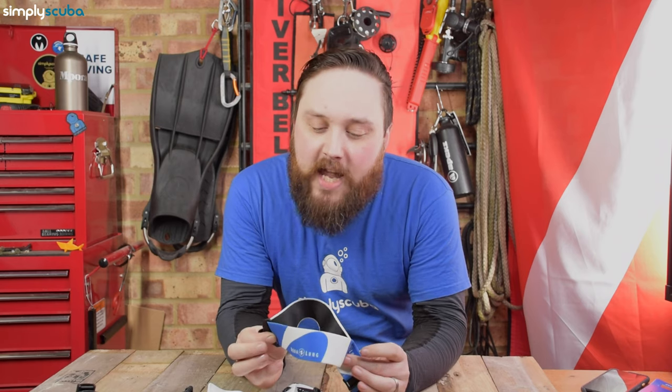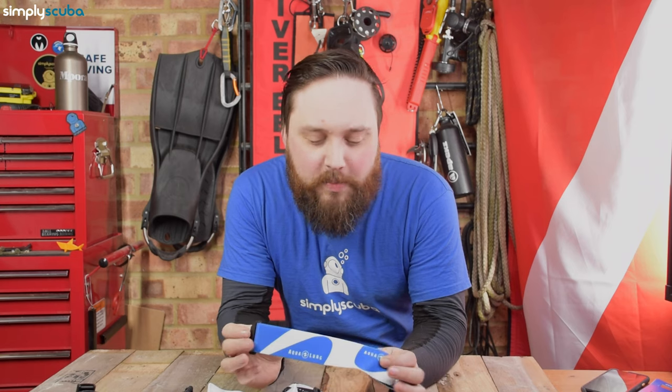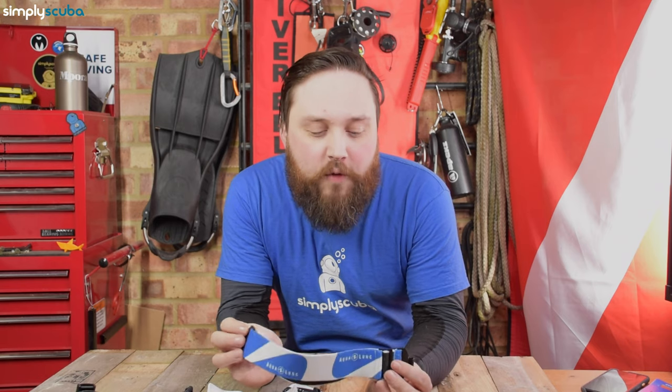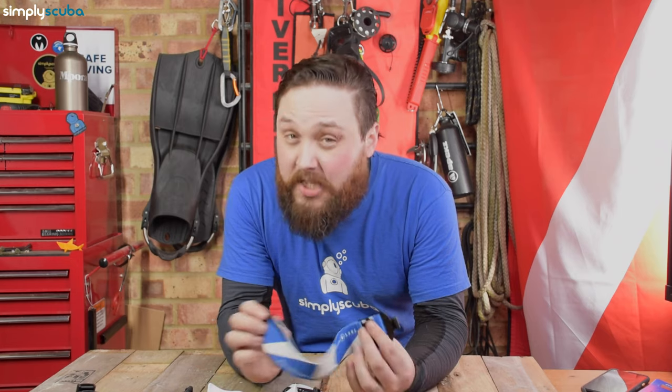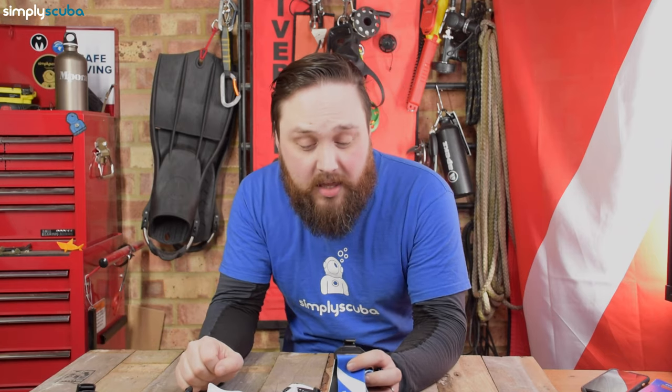This is a really clever design, and I kind of can't believe that no one's made this before, because this is an elasticated mask strap for almost any dive mask. That's usually quite a bold statement for any scuba diving equipment, so that it's going to work with any other brand. But I've got a few other branded masks with me today, and I'm just going to show you how quickly and easily it fits to those.